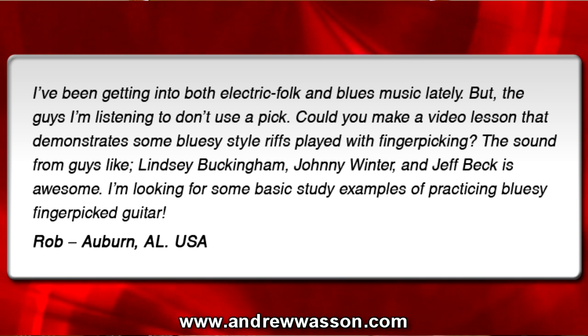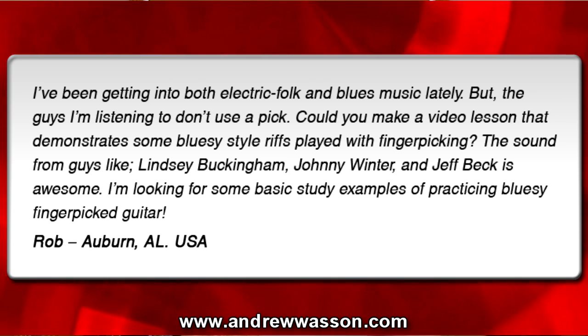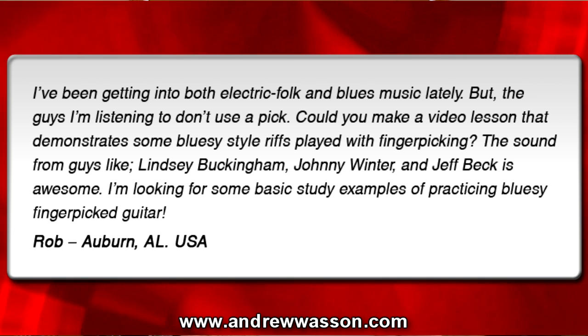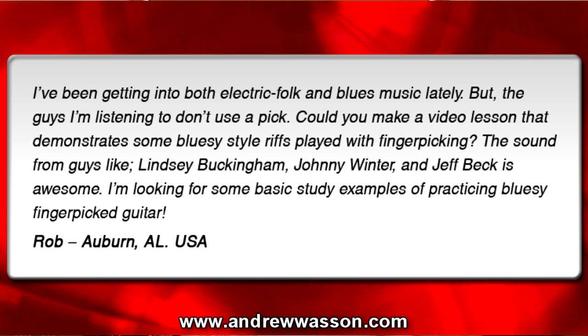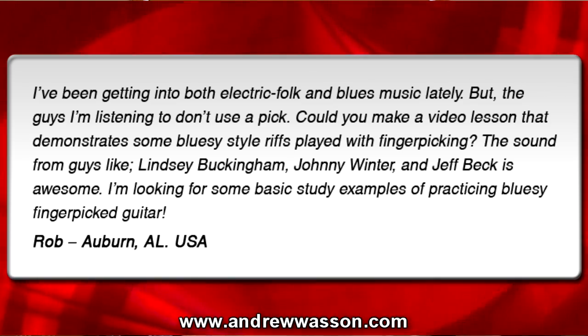I've been getting into both electric folk and blues music lately, but the guys I'm listening to don't use a pick. Could you make a video lesson that demonstrates some bluesy-style riffs played with finger-picking? The sound from guys like Lindsey Buckingham, Johnny Winter, and Jeff Beck is awesome. I'm looking for some basic study examples of practicing bluesy finger-picked guitar — from Rob in Auburn, Alabama. Well, hey, thanks for writing in, Rob.